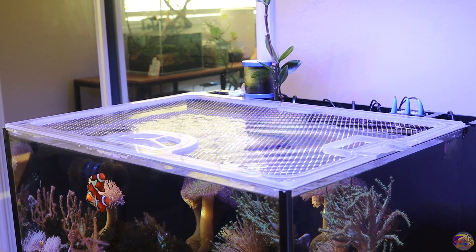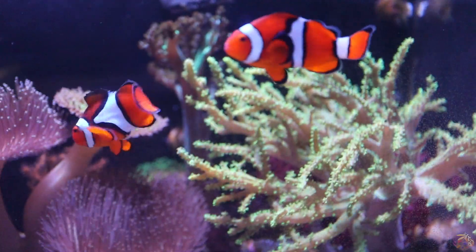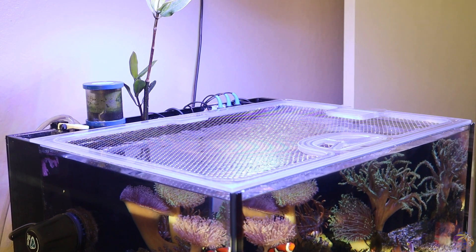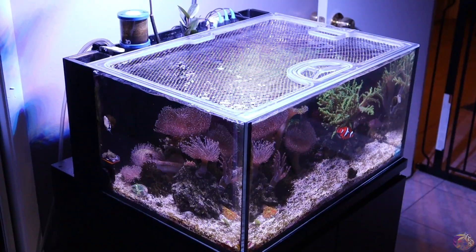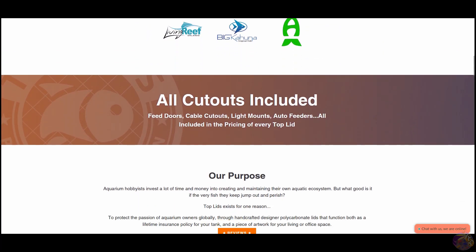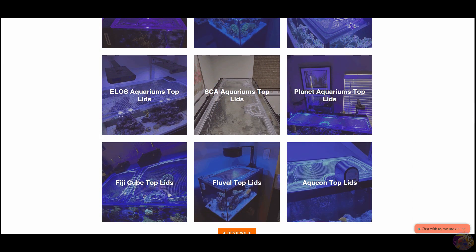One item definitely worth mentioning is having a lid. I'm not going to say you need to have a lid, but we spend all of this money on fish and the last thing we want is to see them go carpet surfing. So I definitely always recommend reefers add a lid onto their systems. I'm really excited about this Nano tank because I'm going to be teaming up with Top Lids and we're going to be making the perfect little Nano lid and showcasing it throughout the series.